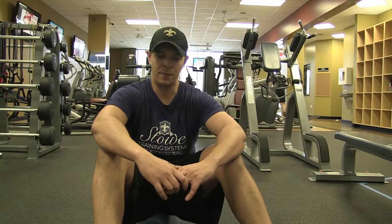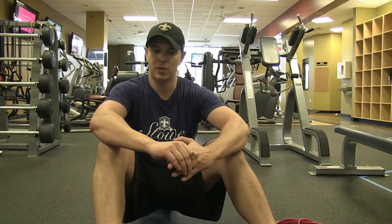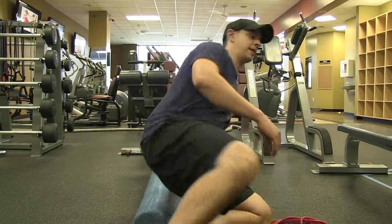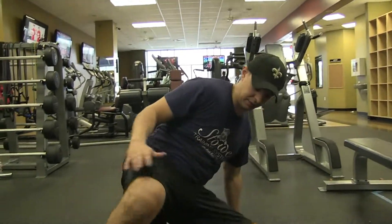This is the supine band pull apart on a foam roller. Great exercise if you're lacking thoracic spine mobility, that upper back mobility. Basically, if you can't touch your hands together on your back, you're going to benefit from this exercise.